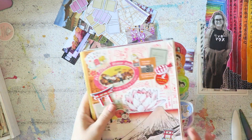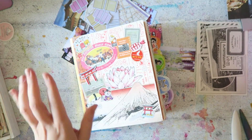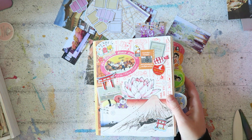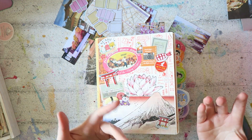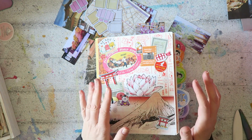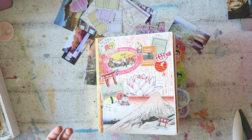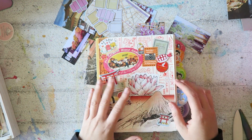Hey everyone, I decided to kind of keep you updated on my Japan journal. I'll talk about this in a second - it's distracting me to keep you updated with these share videos, because when I switch on the camera it's just too boring. There's not a lot going on here; it's mostly gluing things down and arranging things. It takes forever and even if I fast forward it four times faster it's still really boring to watch, in my opinion.